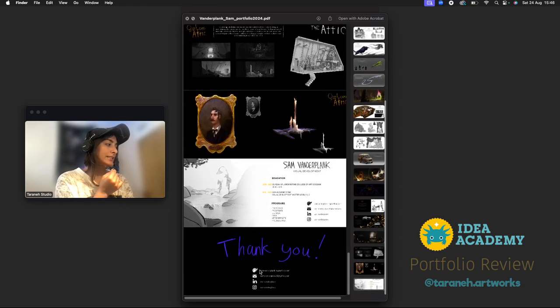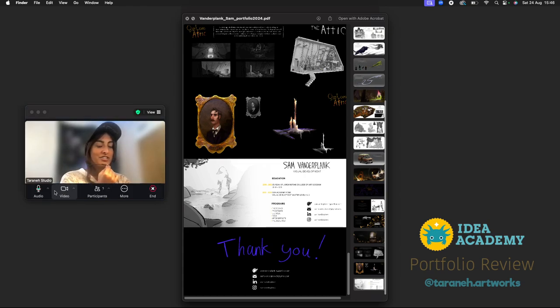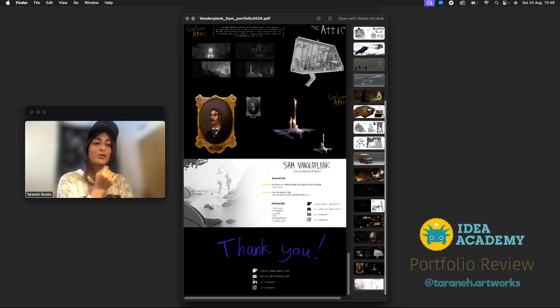Your portfolio is amazing and I wish you well. You have great taste in art, storytelling, and drawing. If this is the work after graduation, you're going to do a lot of good things — congratulations, and thank you for your time.